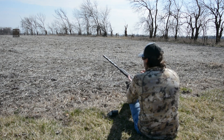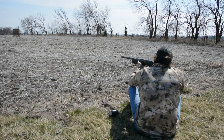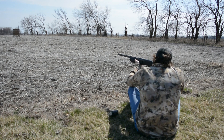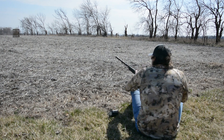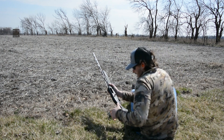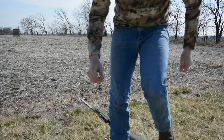Got the turkey load in, target's downrange — this is at 40 yards. Wow, that's a kick. Let's go check her out. I've never shot a turkey load before because I've never actually gone turkey hunting, so that's my first time shooting a turkey load, and that thing kicked like a mule.